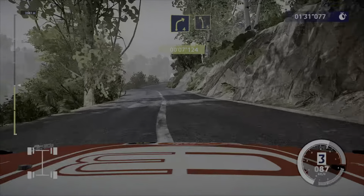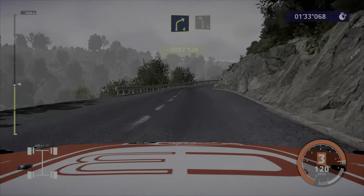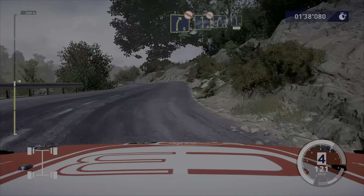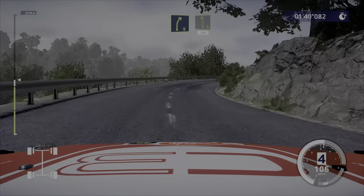Awesome! And right 4, keep it to left 5, don't cut. Into right 5, short, don't cut. Into left 6, don't cut. And right 5, medium, into left 6. 150.